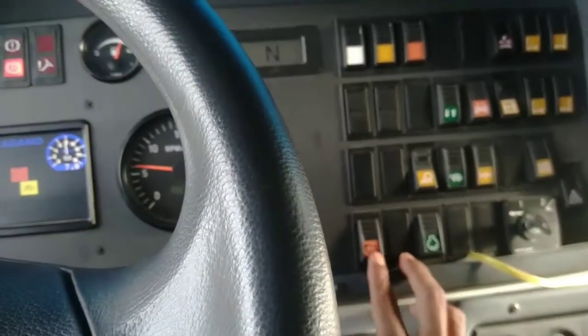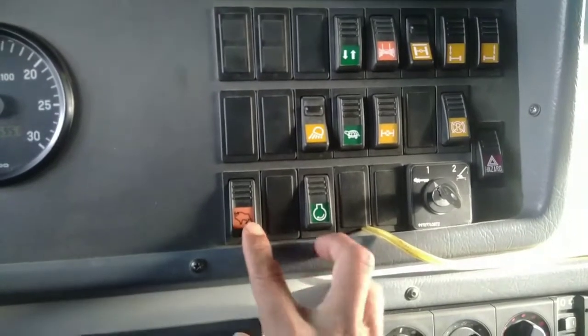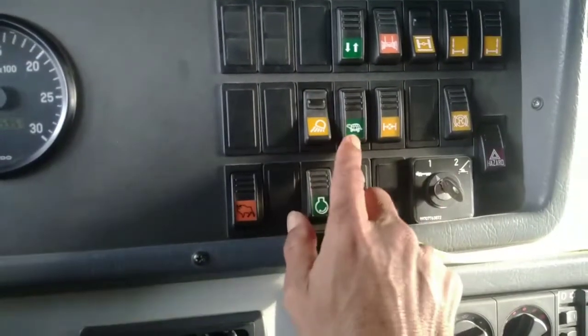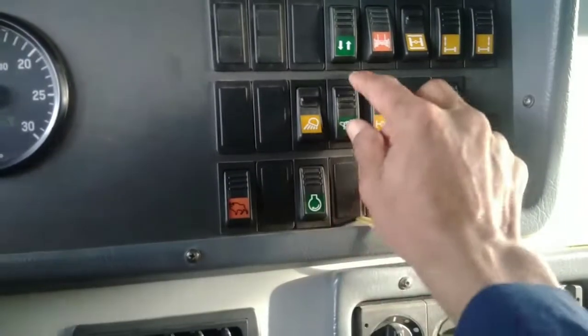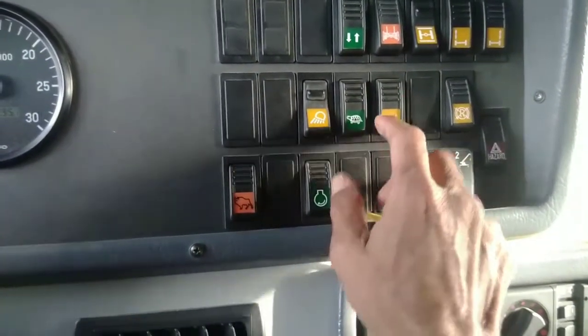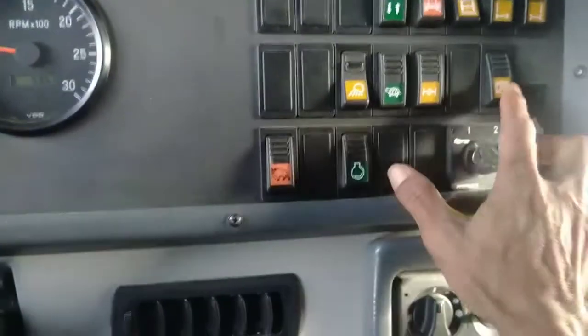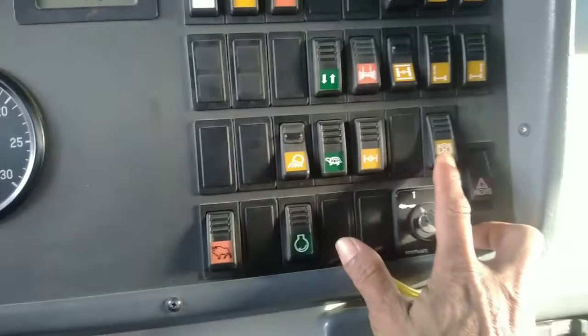Sekarang kita ke menu suite. Suite ini untuk booster atau turbo untuk di jalan raya. Lampu kura-kura untuk high load, sebelahnya itu untuk mengaktifkan multi-axle, satu sampai lima bisa diaktifkan di situ. Ini untuk rem ya.